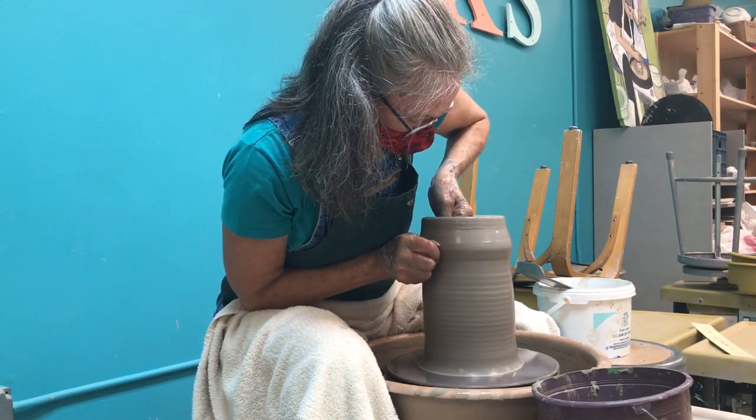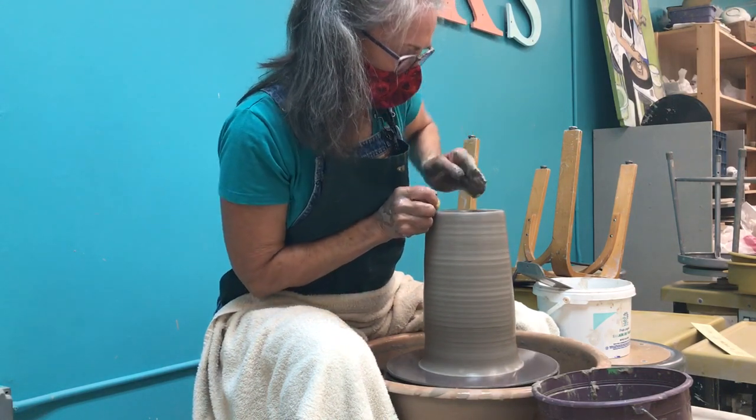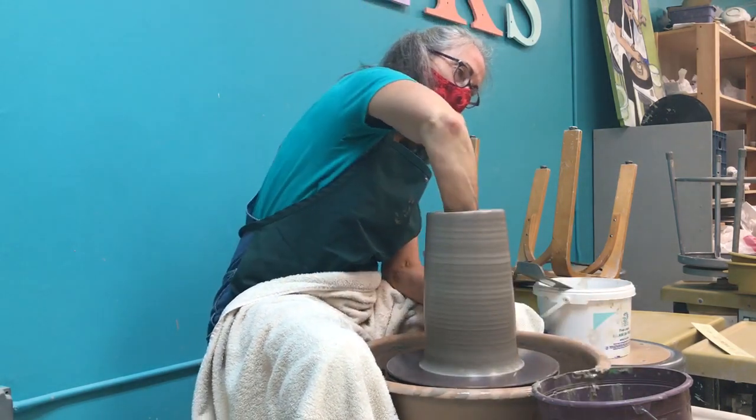You've got until two o'clock today to come down and see Margo downstairs in the Creative Education Center at Artworks, 106 North Michigan Avenue, Big Rapids, Michigan.